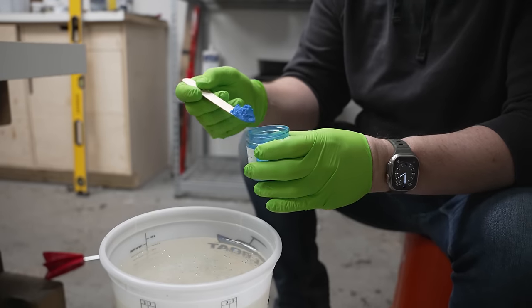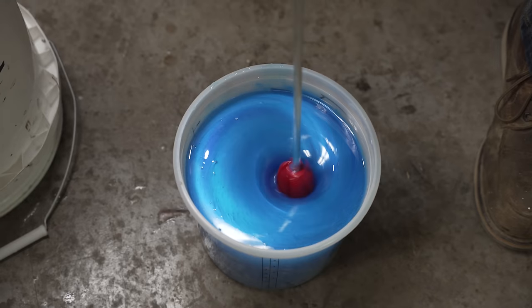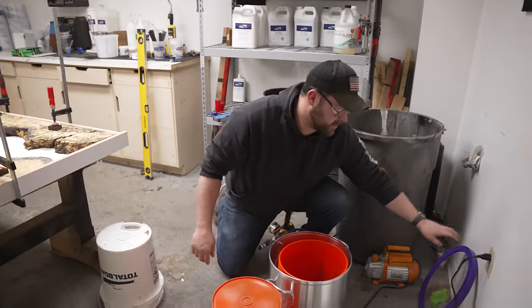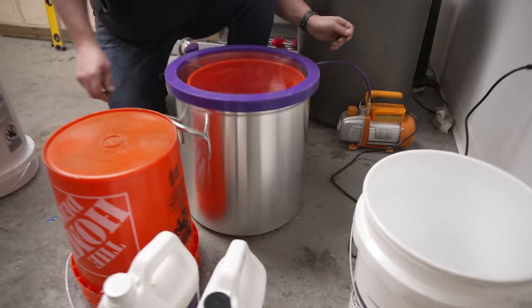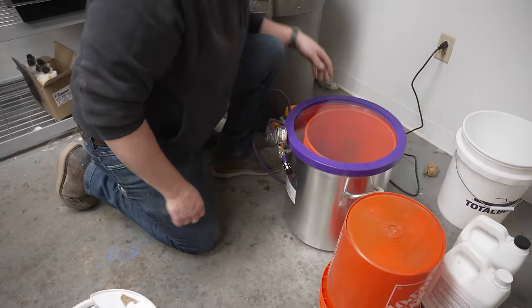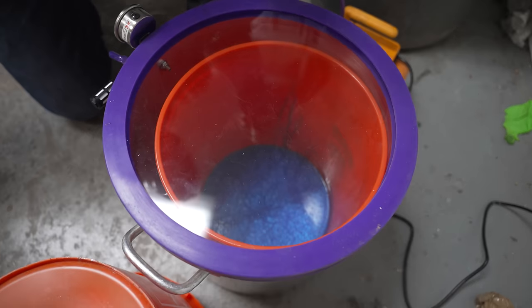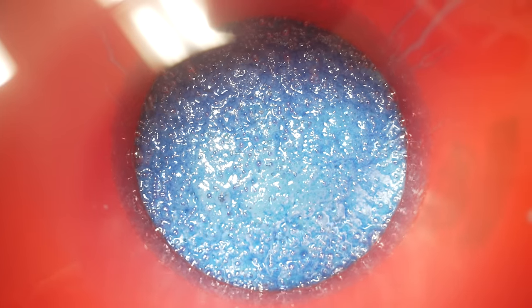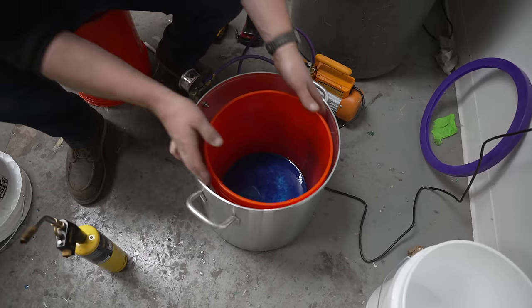We're just going to do this by eye. We get complained at because I don't de-gas anything, so we're going to de-gas it — we've got this big old vacuum chamber. Let's pull some of that air out. My concern is I whipped the living daylights out of it putting the color in, and it's going to flash in like four minutes. Bubble-free — let's go. I vacuumed it out and now it's time to send it.